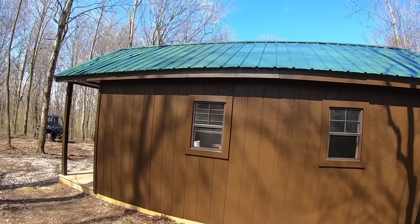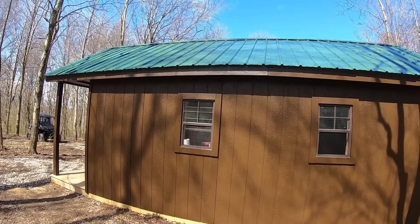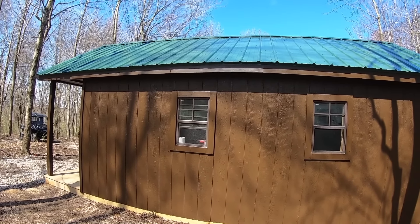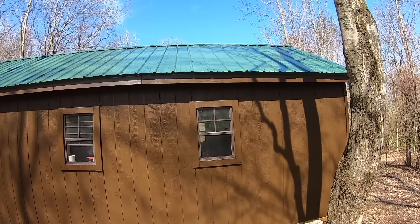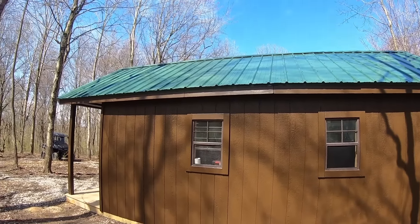Everything was a lot cheaper buying it from that building supply store versus Lowe's. I priced out metal roofing and it was one quarter the price compared to Lowe's. It just gives you an idea — you really have to shop around and use your local resources when you're building a cabin like this.